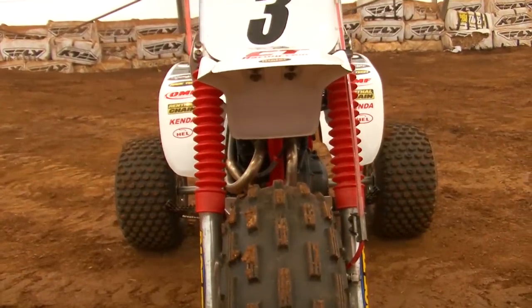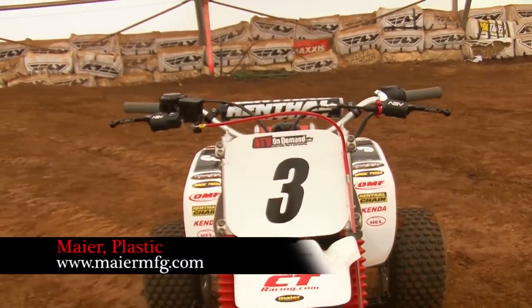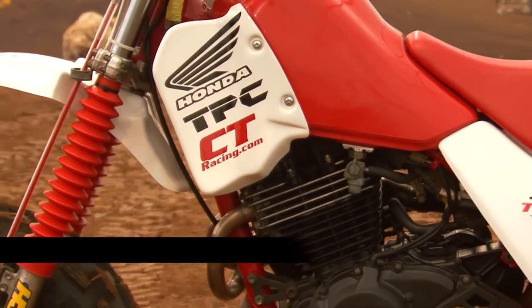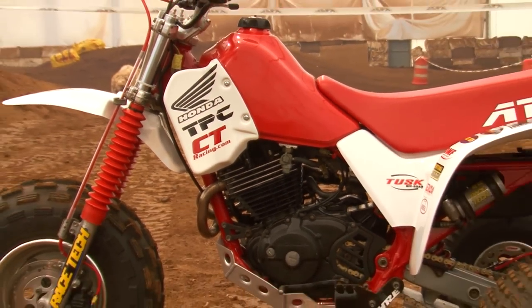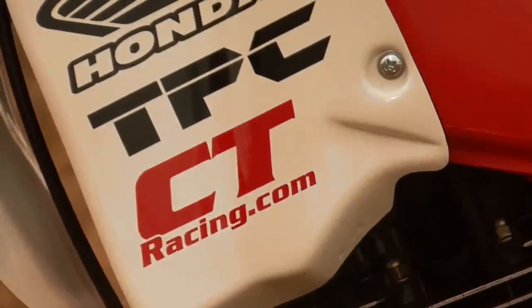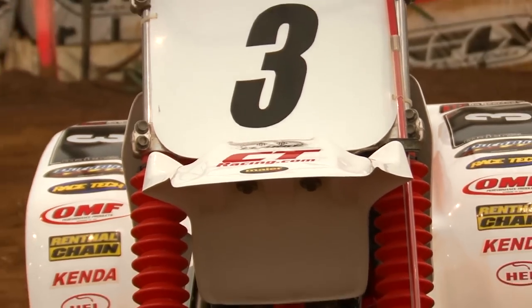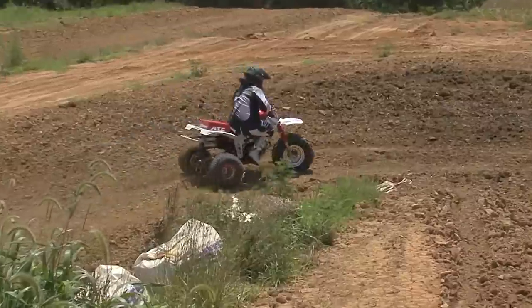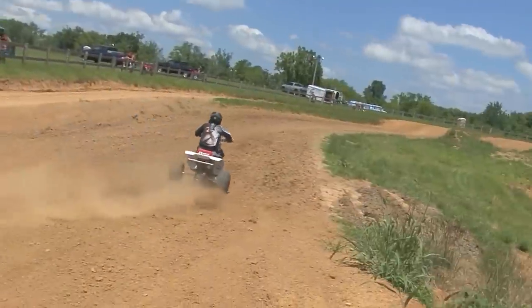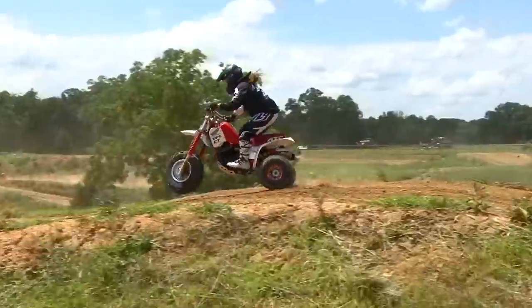Meyer Manufacturing offers plastic for many vintage and modern-day applications. Their body parts are thermoformed of TPO polypropylene with a high-gloss cap sheet. We acquired a set of their white plastic, including front and rear fenders, Super Shrouds which are larger than the stock tank shrouds, and a front number plate which we trimmed to fit. Meyer's shine and fender fitment on the 350X is on par with factory plastic, and it's claimed to hold up well in the elements, proving to be pretty chemical and scratch-resistant.